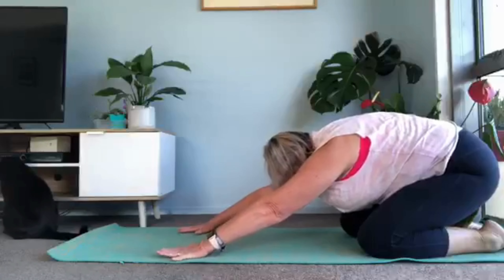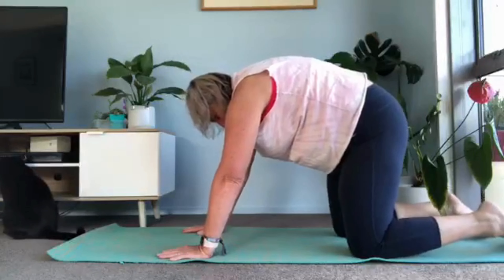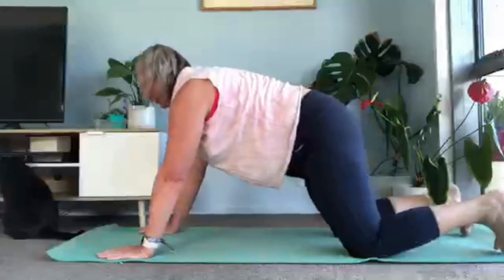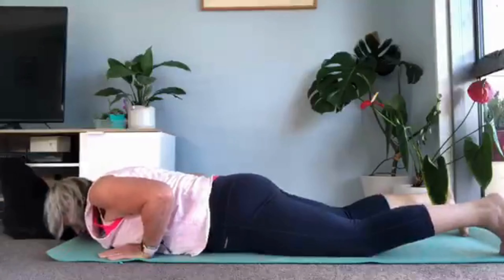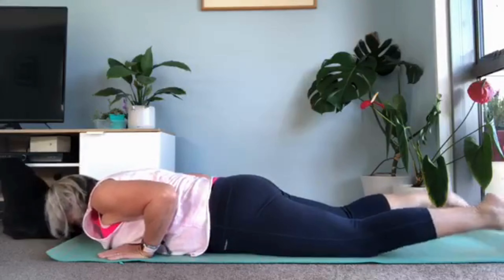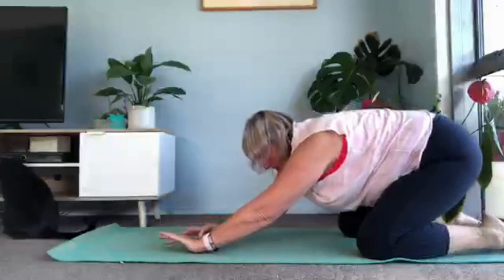So let's do that routine now, adding on. Coming through for cow and cat — breathe out. Press back for child's. Slide forward, come into half plank. Bring yourself down — belly, chest, chin. Turn the feet, press up, cobra. Come on back down. Tuck the toes. Press up to half plank. And press back all the way to child's pose.